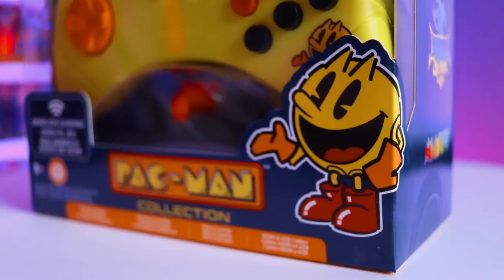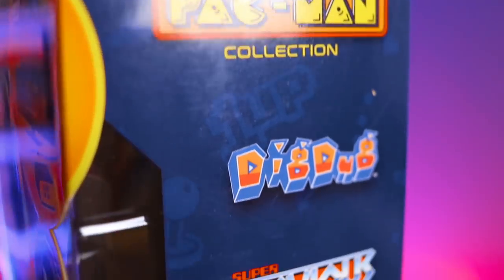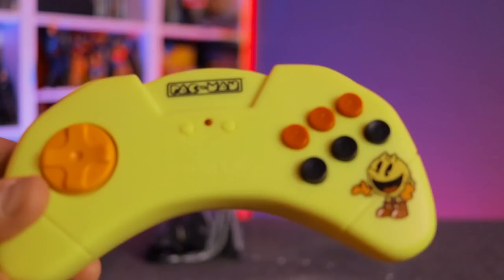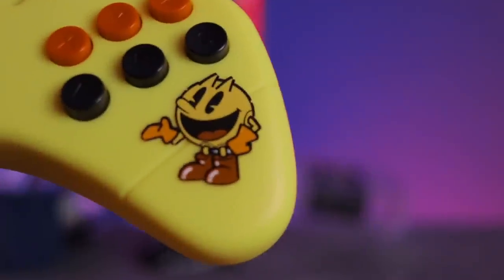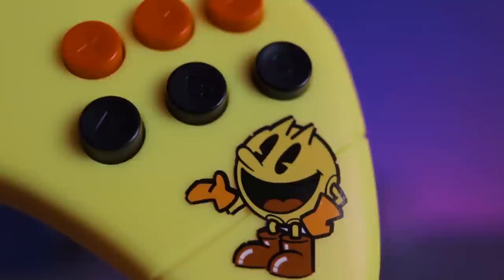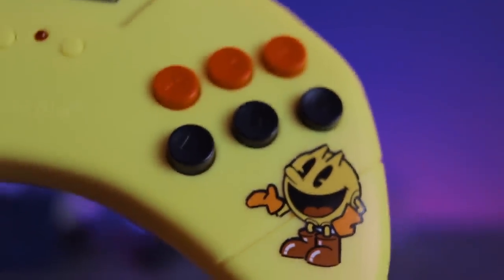We have the Pac-Man 10 Game Arcade Collection, purchased from Office Depot. Let's get them out of the plastic prison and show you what you get. First and foremost, let's look at the controller: we've got a d-pad on the left-hand side, six action buttons on the right-hand side, and a little picture of Pac-Man — which is just a sticker on top of the controller that's probably going to wear off pretty quickly.